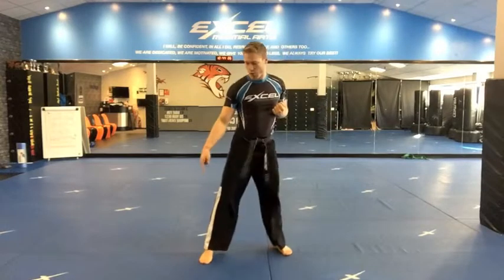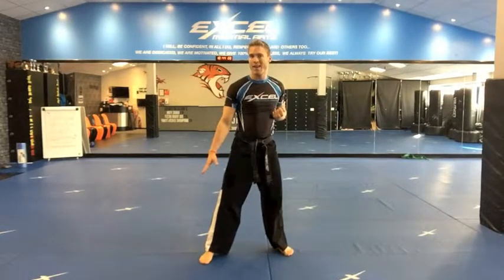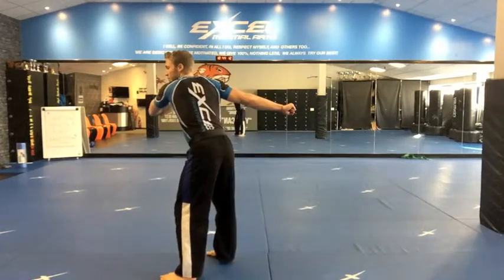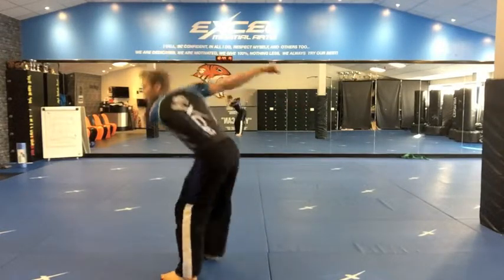You then go axe kick. Drop it down, toes and then heel. Step your left leg in front. Use your arms. Power up into that jump right and axe kick.